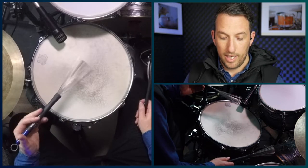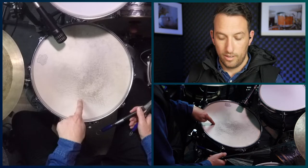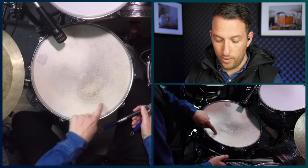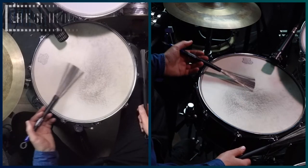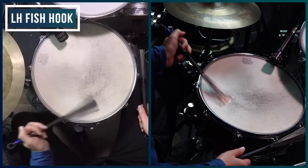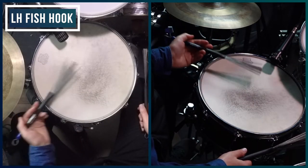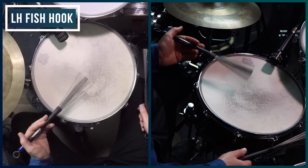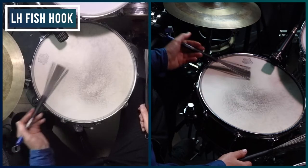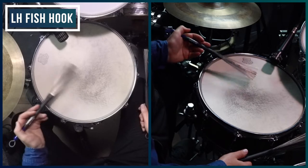Now the left hand plays what I call fish hooks. They're called fish hooks because the emphasis of the note is sort of like the bottom corner — if you think of the sweeping like a circle or an oval, it's this side of the oval that gets the accent or the emphasis of the note. I get that by squeezing the fingers at the same time I'm pulling to the left of the drum. This motion shouldn't be created by the wrist — it's more in the fingers and a little bit of the arm.